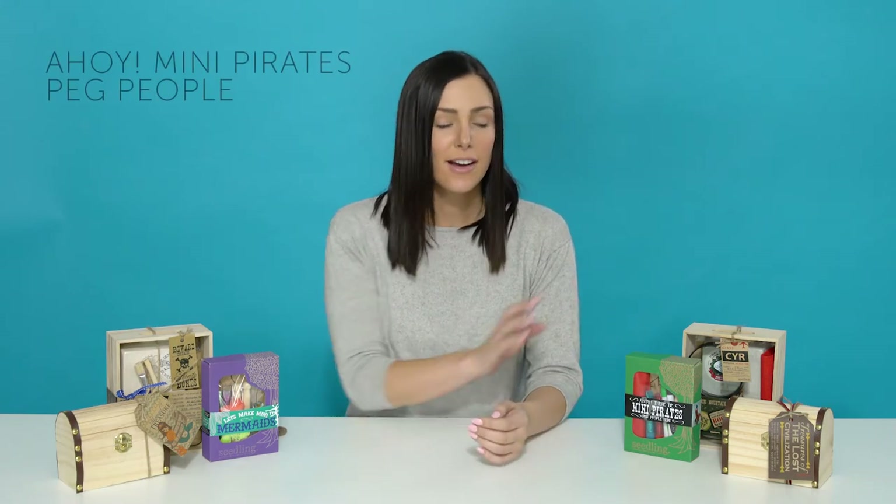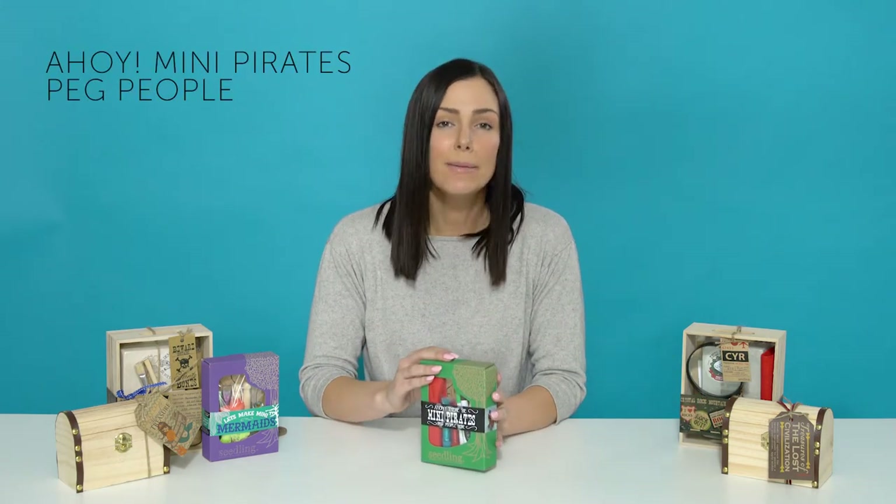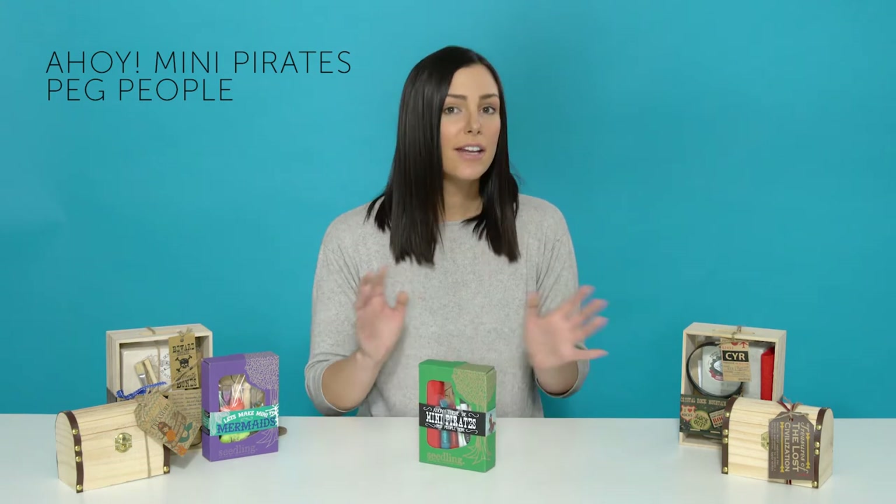Hi there! It's Sarah, your Seedling play specialist. If your child is a mini treasure hunter or loves all things mermaid, this range of kits will be right up their alley. Today I'm going to unbox one of our mini pirate peg people kits and then I'll show you what treasures can be unearthed in all of these different excavation kits.